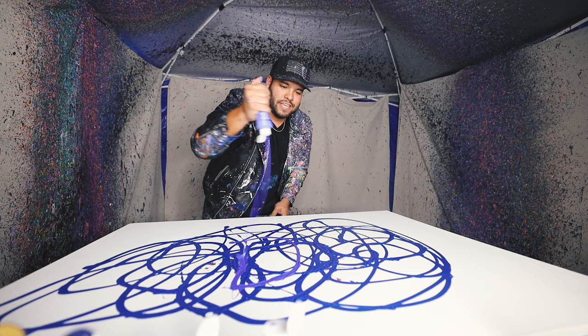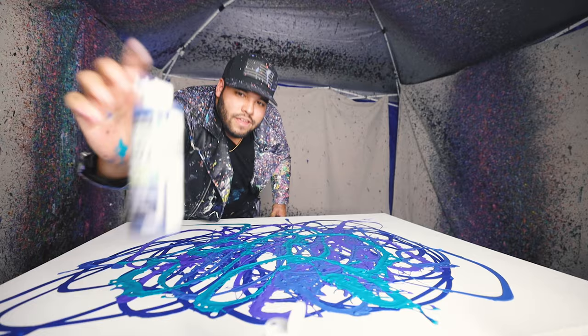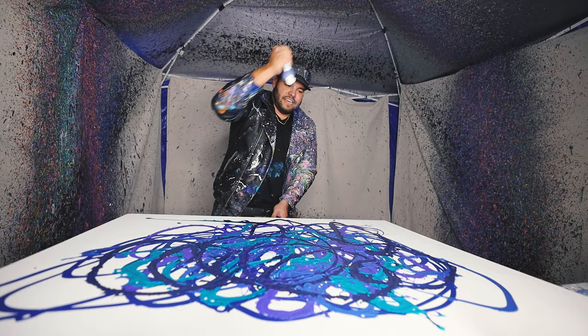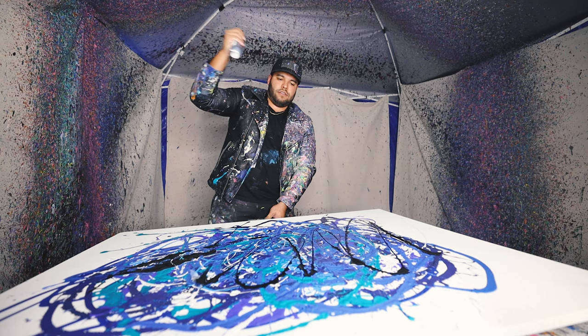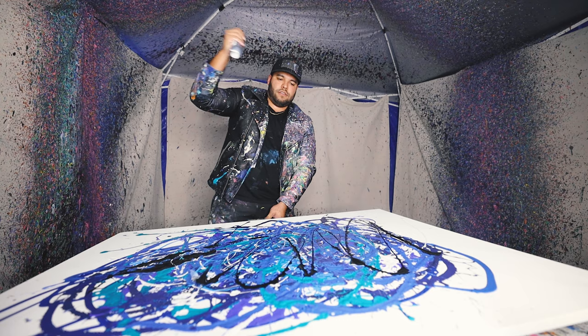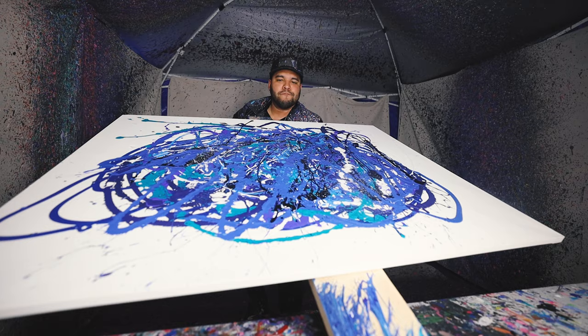Alright guys, gotta add my colors now. Oh man, I've never done a piece this big, so it's either gonna end really, really good or just really, really bad. I'm okay with either outcome. Let's do some dark blue. Yeah, boom! Now some white, some blue. Okay, I don't know — this is heavy now with the paint on it. I don't know if this is gonna work. It's gotta work, it's gotta work. Here it is — wish me luck!